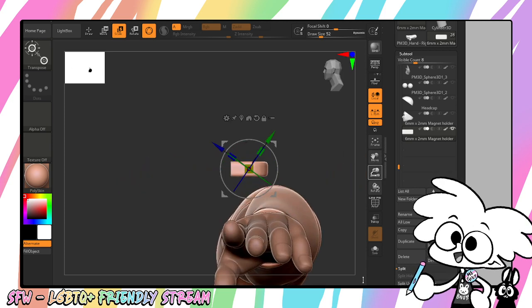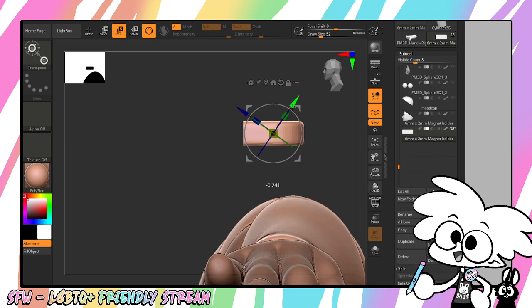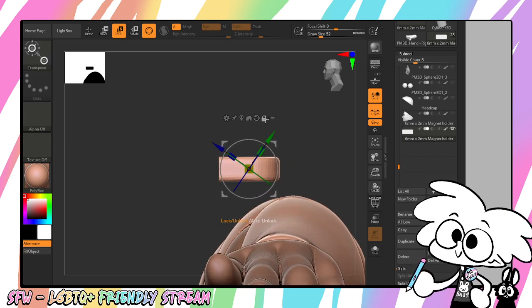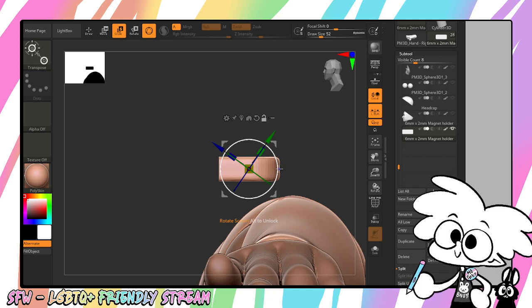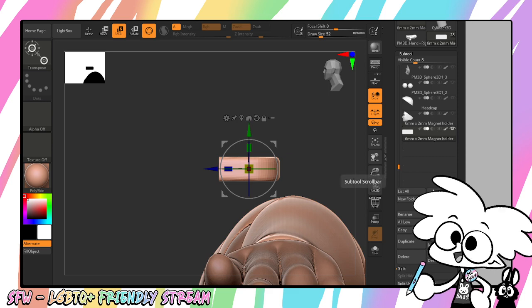Another thing I'm going to do is rotate my axis so that my gizmo is the correct orientation, because I don't want it to go at an angle. So I'm going to unlock my gizmo, hold Shift, make sure that's up and down, re-lock my gizmo, and we're done with that.